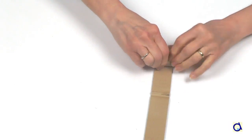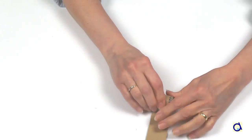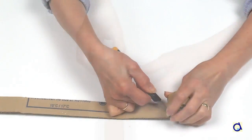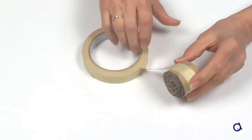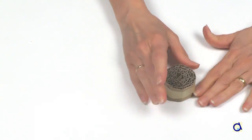Roll up the strip of corrugated cardboard. This way, you will make a stamp for the rolls. When you are satisfied with the size of the rolls, cut the excess corrugated cardboard and wrap masking tape or scotch tape around the roll you have created.